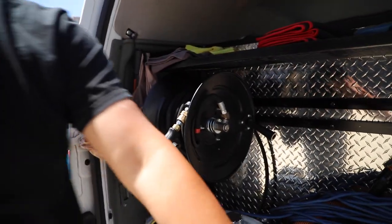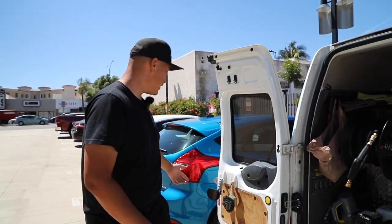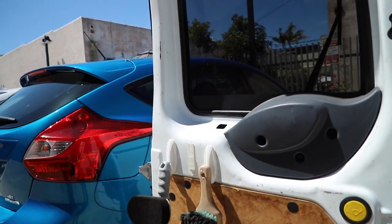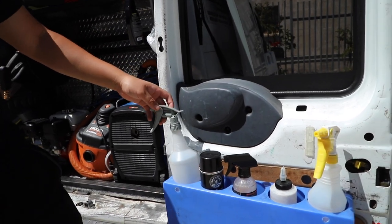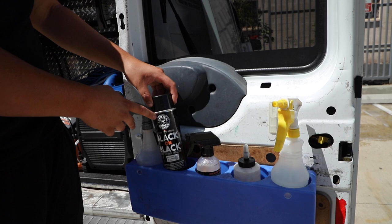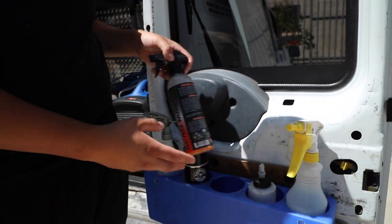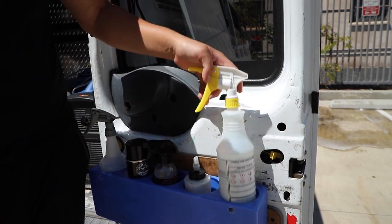On this side I keep the trash, and down here I got my MTM foam cannon. I got my tire shine brushes right here. On the other door I got a spray bottle with water. For engine cleanings or any trim work I use Black on Black. I use my Bead Maker, which is like my spray wax slash spray sealant. Got my tire shine right here and then my interior cleaner.